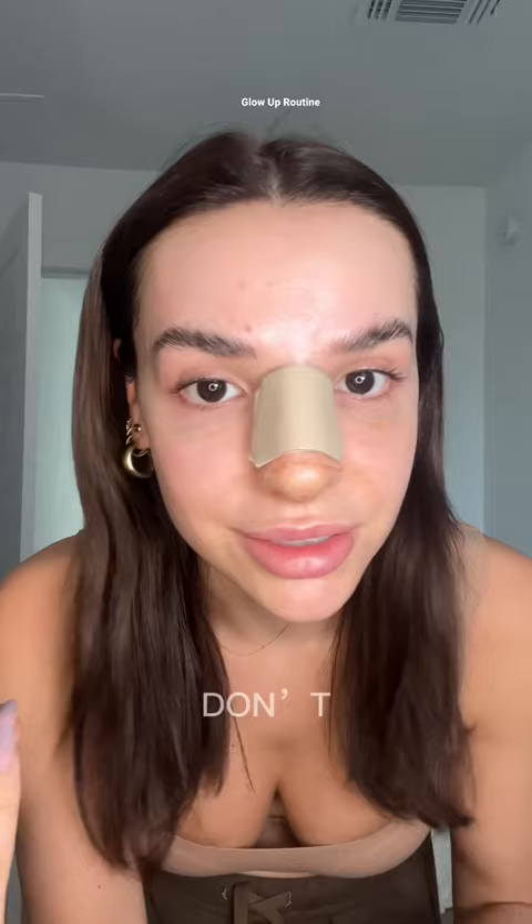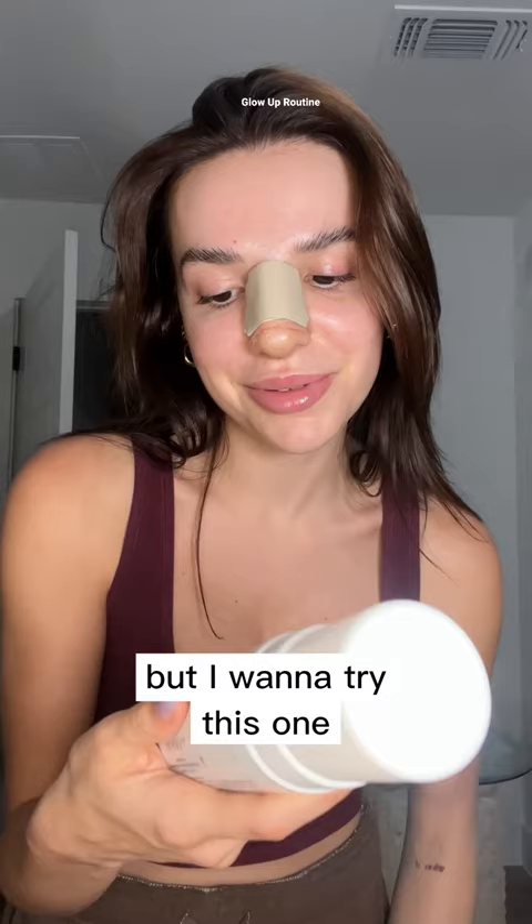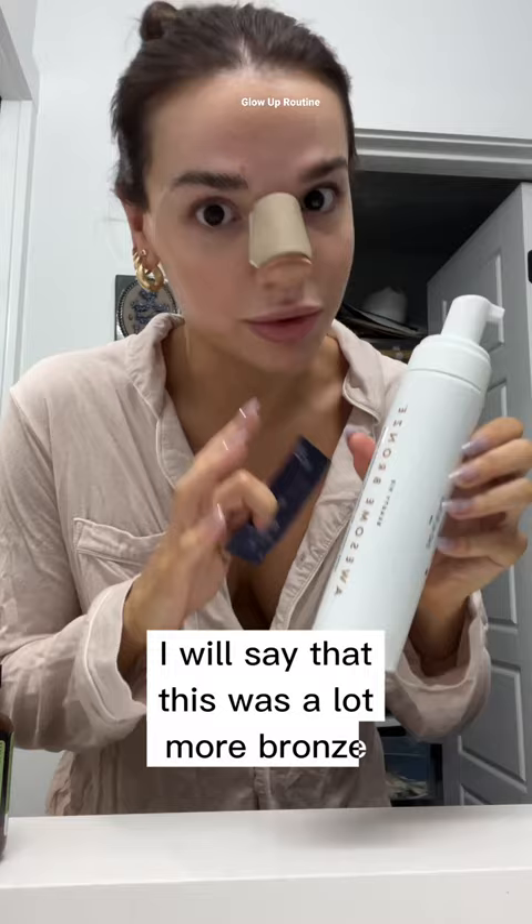We have two more things to do tonight. First is fake tan — usually I use Cocoa and Eve, but I wanted to try this one I just got from Beauty Pie. I just finished tanning. I will say this was a lot more bronze than green or brown, and it smells kind of like piña coladas and popcorn.